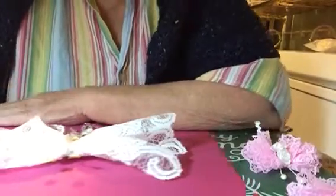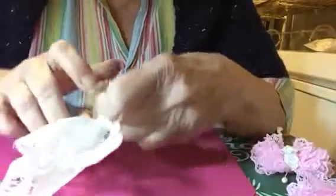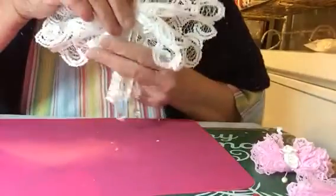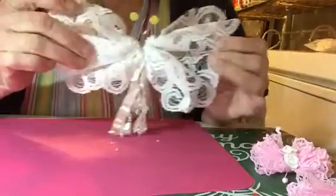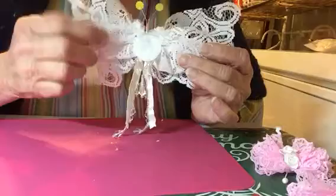Hello, once again I'm back with part two of my lace butterflies. On this one I got the tail glued in and the antennas, and just a little felt on the back to hold everything in. Now I'm ready to put the center in.